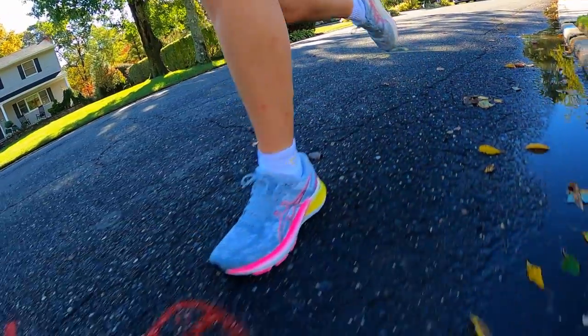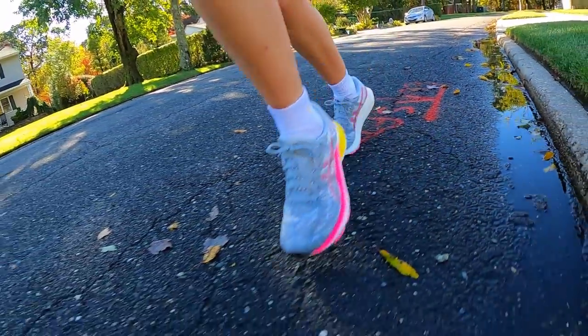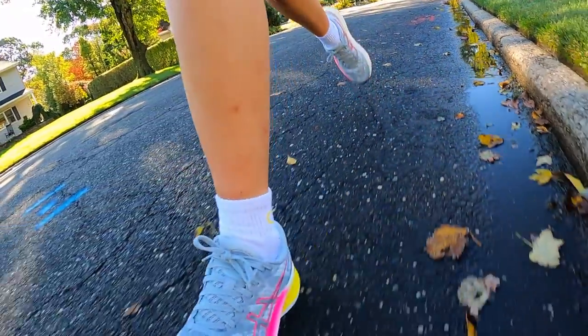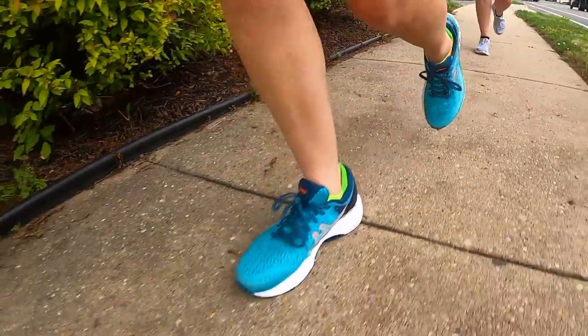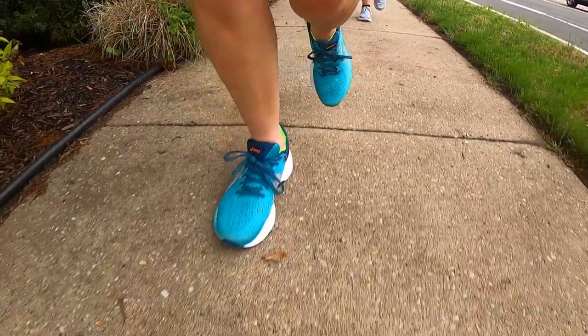As you guys know, I overpronate — that's no secret. I wanted to see how my footage looked slowed down in this shoe compared to the Kayano 27, and I'm happy to say they look exactly the same. I'm not falling inward any more in this shoe than I am in the Kayano 27, which is just all the more reason to buy the Lite over the 27. If I had to be nitpicky, I would say it feels a little bottom heavy. All of that stability technology and midsole foam is under your foot, and at times it did feel a little heavy underfoot, but it's not anything too terrible. Overall, I really like the midsole construction of this shoe and I think they have a technology here that other brands should follow.